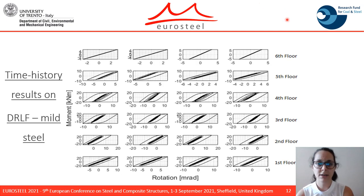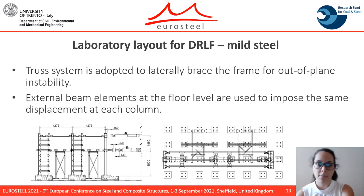Those are the hysteretic cycles of the dissipative components from the time history analysis performed on the DRF frame. Concerning the laboratory layout, a truss system was adapted to laterally brace the frame so as to prevent any out-of-plane instability, and external beam elements at the floor level are used to impose the same displacement at each column.